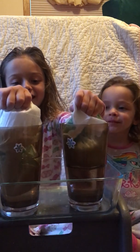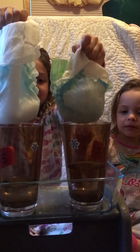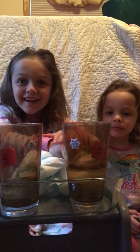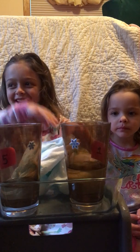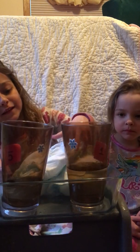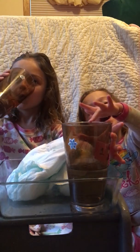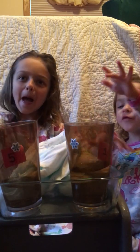Let's see what we got. Whoa, what does the size five got compared to the size one? What's that called again? Absorption rate. The size five picked up more and the size one picked up less. I think size five won.